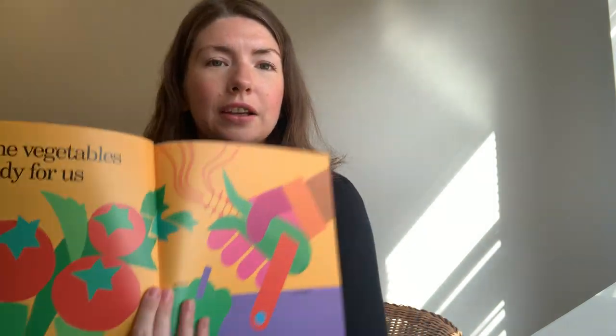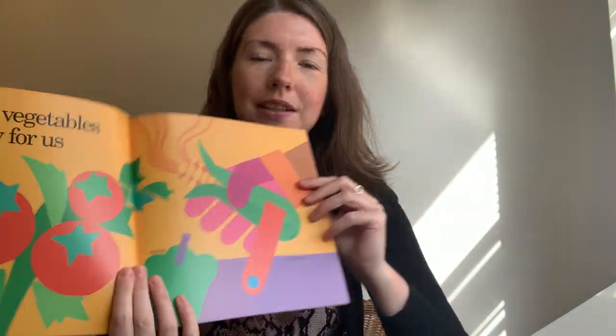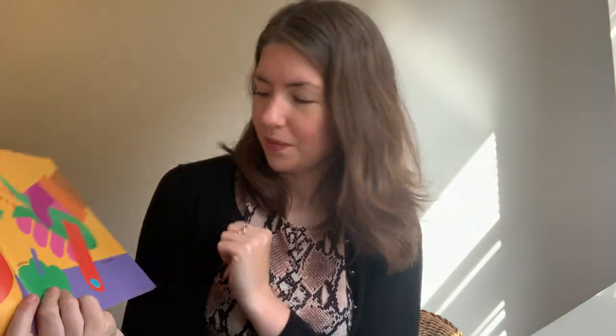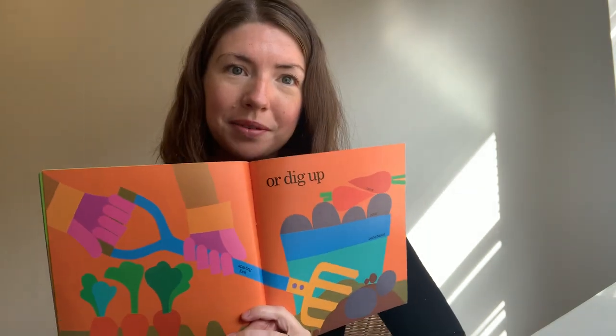Until the vegetables are ready for us to pick. The tomatoes — we can tell they're tomatoes now, can't we? They look like tomatoes now. The corn. And we've got a little hand basket here to put them all into. And we've got the pepper. Or sometimes we have to dig them up. I can see potatoes and carrots that they are digging up.